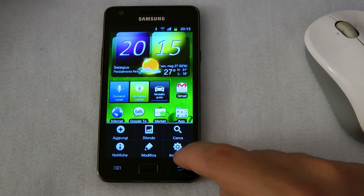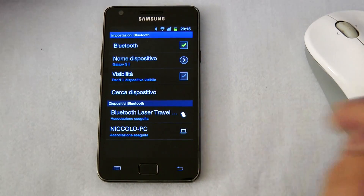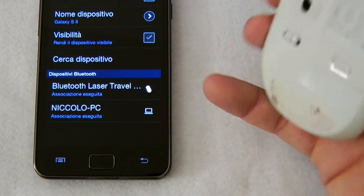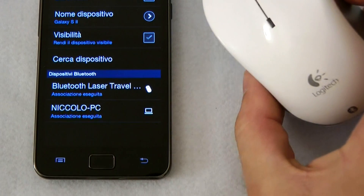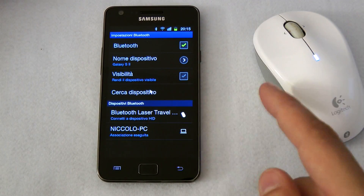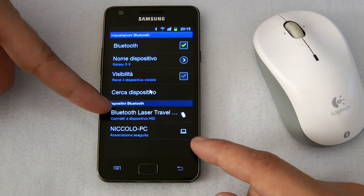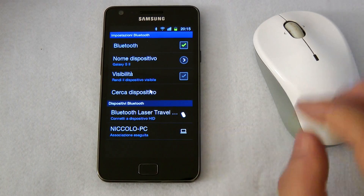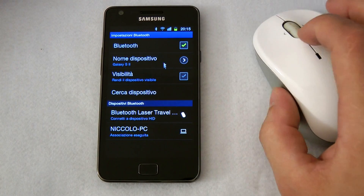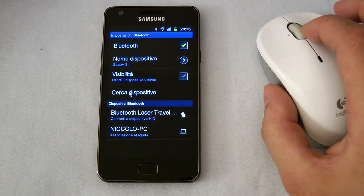It's easy — you go into Settings, then into the Bluetooth section, and turn on the mouse. When you pair the mouse to the phone, you get a notification and, as you can see on the screen, you now have a mouse pointer.